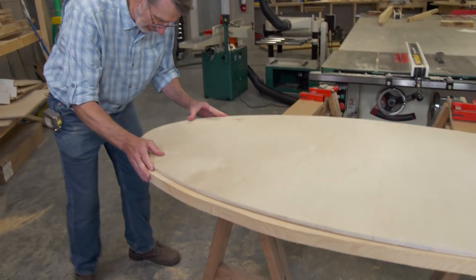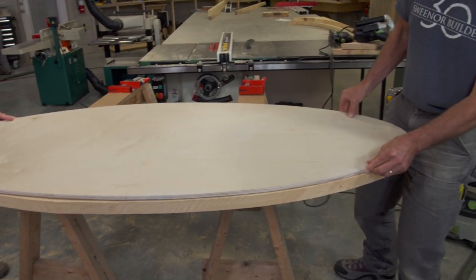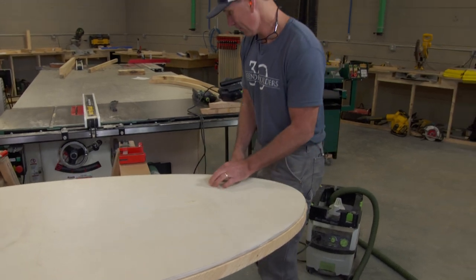Now we're going to put the template back on and get it aligned again — right on the line right there — and clamp it in place.